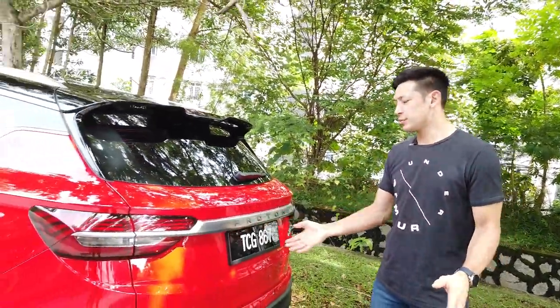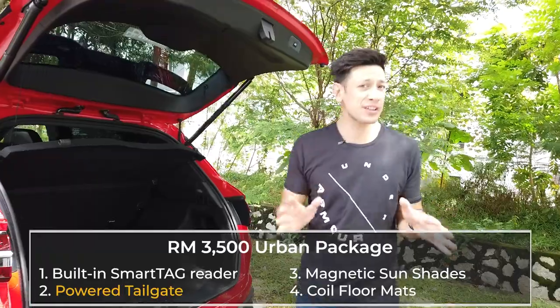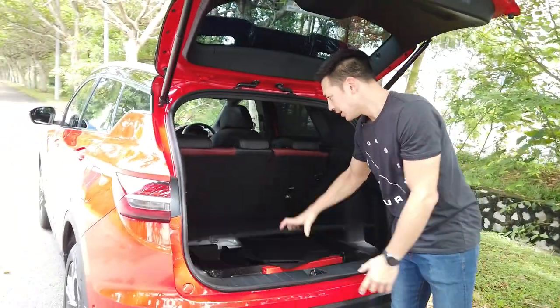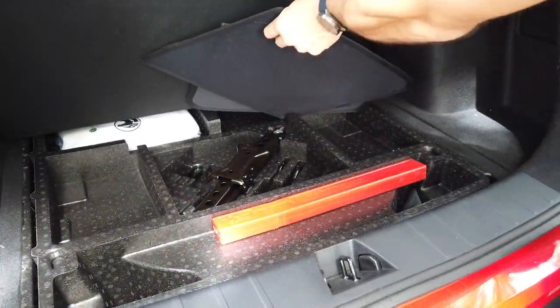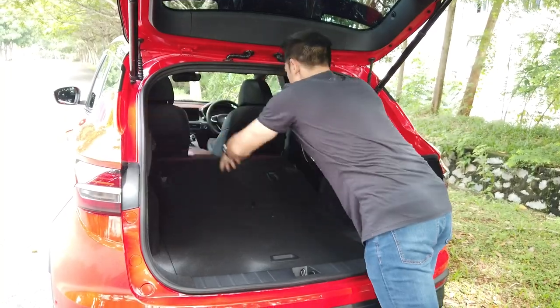The X50 that we have has a powered tailgate — you press a button and it opens automatically, which is a really nice touch and is part of the 3,500 ringgit urban package. Inside, we've got 330 litres of boot space. There's a small hidden compartment for your spare wheel and jack, and you've got rear seats that fold flat with a 60-40 split. Lots of space, so if you want to throw your bicycles in, no problems.